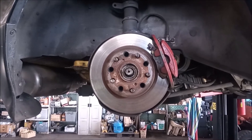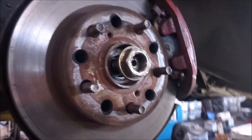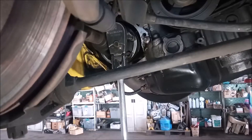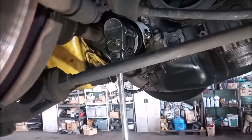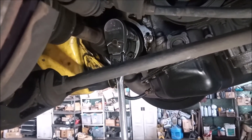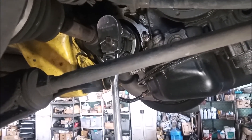Step one, we remove the wheel. Step two, we loosen the center nut. Next step, we loosen the CV joint bolts one by one, but we leave them in.